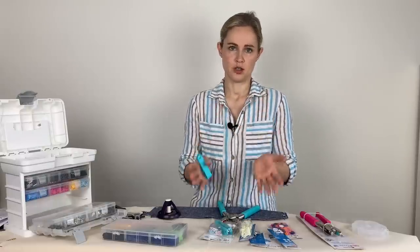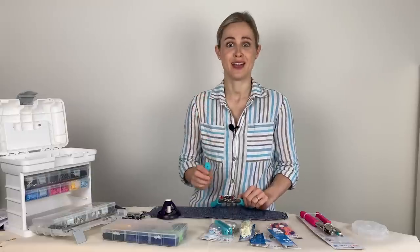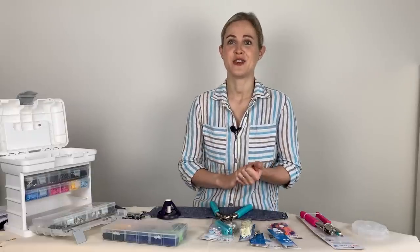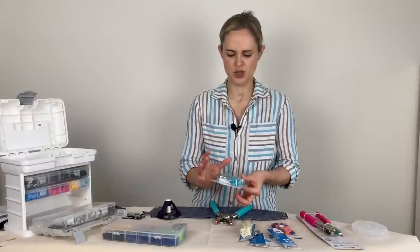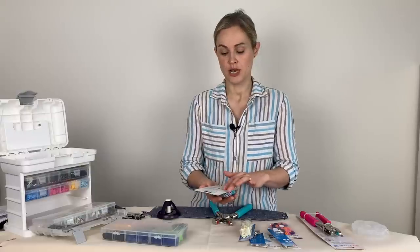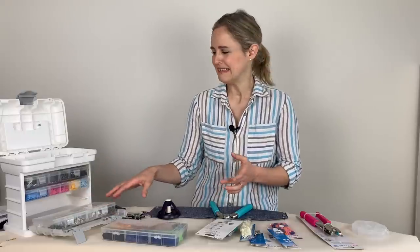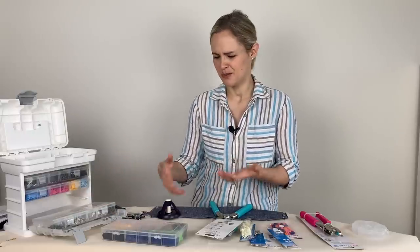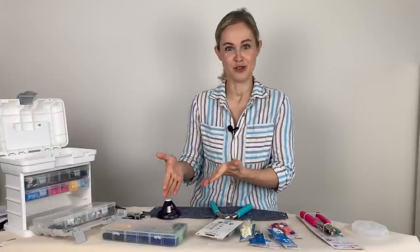The short answer is the pliers aren't essential for putting on all the different fastenings, but they do make it a heck of a lot easier. When it comes to storing all these different fastenings, the boxes they come in aren't totally practical. What I actually use is a fishing tackle box — I got mine on Amazon a while ago, and this exact one isn't available anymore, but generally fishing tackle boxes have lots of compartments and you can sort and store all the little bits.